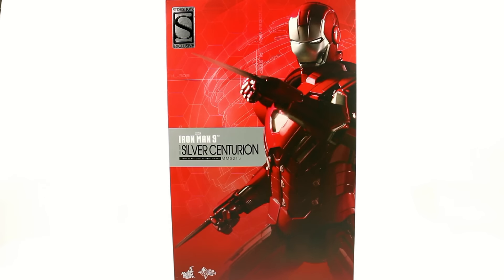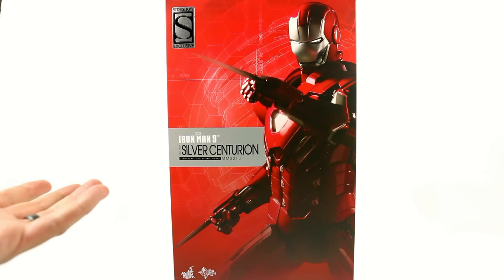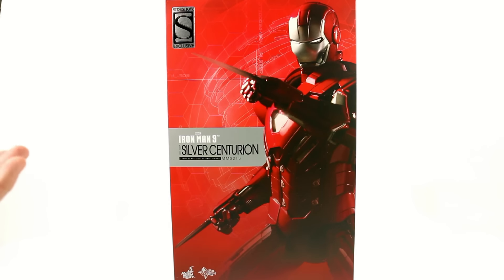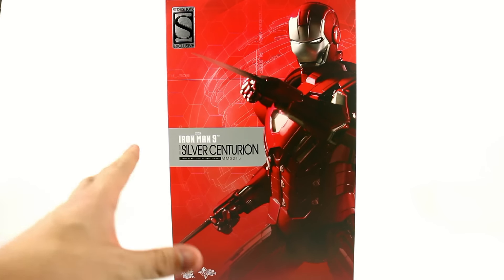Initially, the Iron Man Mark 5 was meant to sort of homage the Silver Centurion. As you remember, it's the suitcase armor, but the colors were silver and red. So when a lot of people saw that, many kind of thought that was the Silver Centurion, and it wasn't. So I'm glad that they actually did go back and find a way to stick this guy into an actual film.